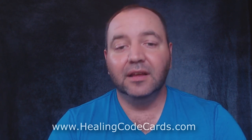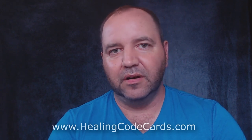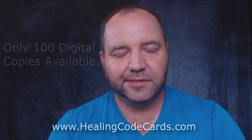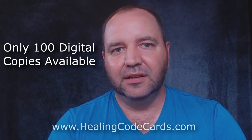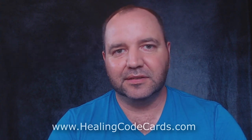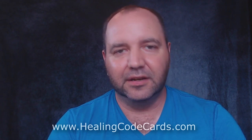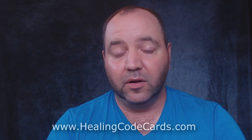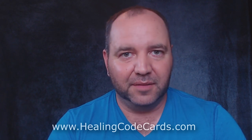You can go ahead and check out the website. I'm now doing a pre-order offer — there are 100 copies of the digital version of the Healing Code Cards available. Once these 100 digital copies are all sold out, there won't be any more digital copies.